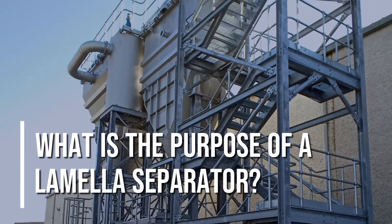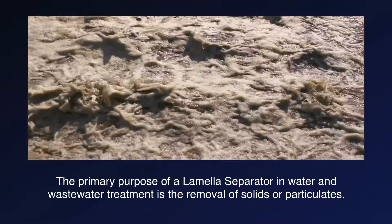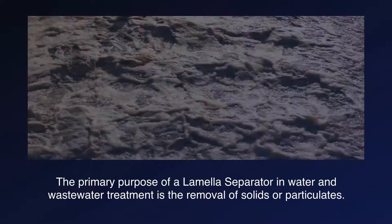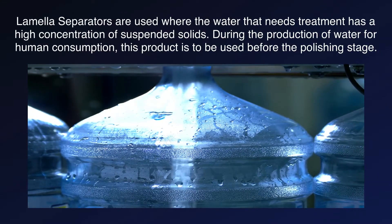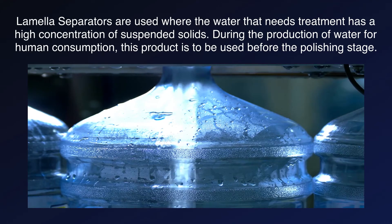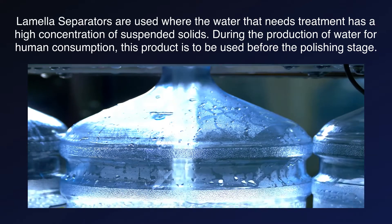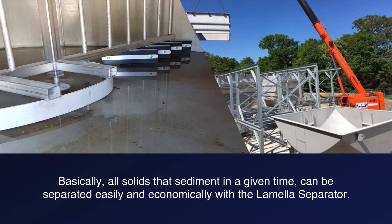What is the purpose of a lamella separator? The primary purpose of a lamella separator in water and wastewater treatment is the removal of solids or particulates. Lamella separators are used where the water that needs treatment has a high concentration of suspended solids. During the production of water for human consumption, this product is to be used before the polishing stage. Basically, all solids that sediment in a given time can be separated easily and economically with the lamella separator.